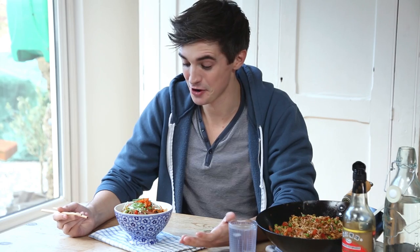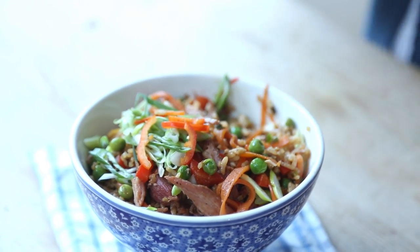So there you have it — that is my ultimate leftover fried rice, and I can tell you the smell in the kitchen right now is absolutely incredible. I'm kind of excited about this taste test. I'm going to tuck in, try and get some rice, some of those lovely veggies — and look, it's still steaming. How good does that look?